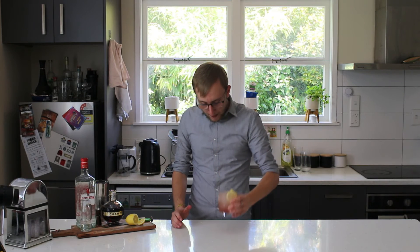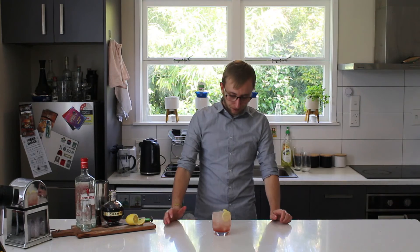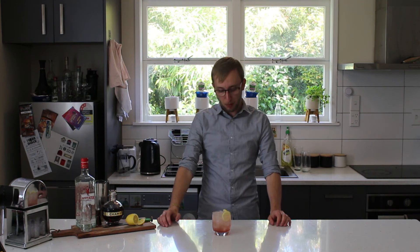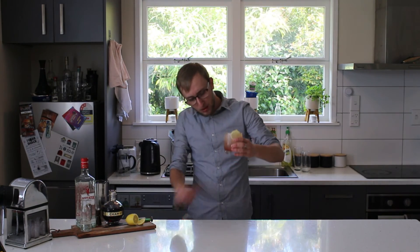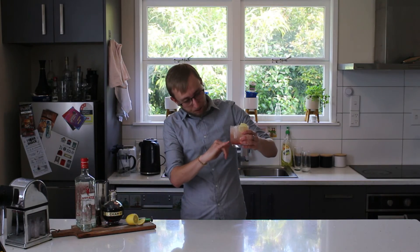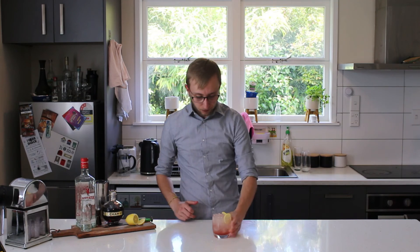Mmm, yeah, very delicious. Quite a summery cocktail. Obviously I know the northern hemisphere and places in England are going into winter now, so you probably wouldn't be having this — but I've got my summer coming, so this is quite a good one to have. As you can see, the Chambord's kind of sunk to the bottom, but it gives a good layered effect, which is nice.